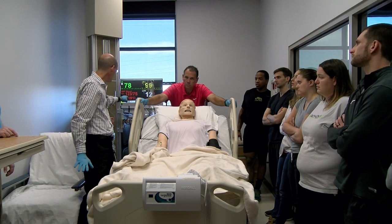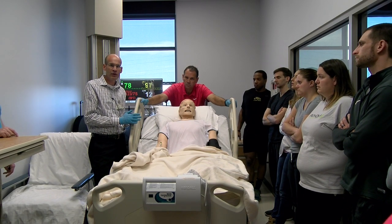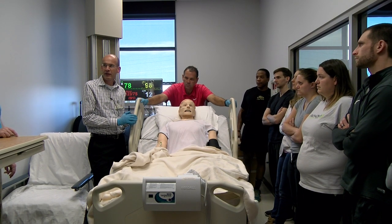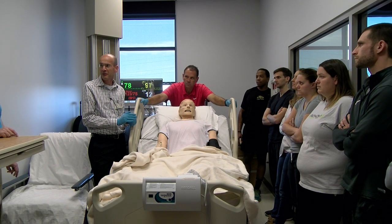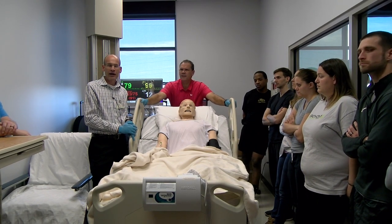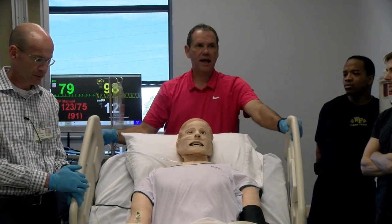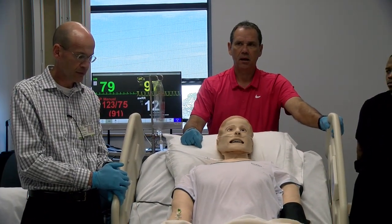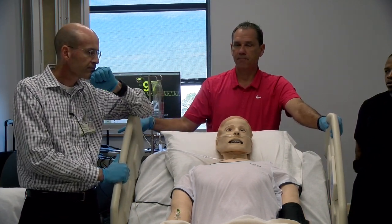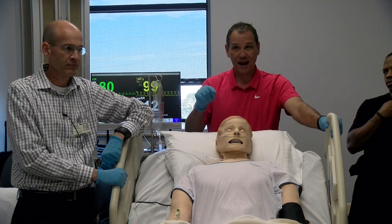If someone's getting dizzy and lightheaded and it's not going away, I would get him back to bed as soon as possible. Why is that important, especially in ICU? Instead of reclining back in that chair, getting him back into the bed — if that patient codes, compression and stuff in that bed is going to be impossible. So this is the best place. If things look like they're going really, really bad, this is the best place for him.